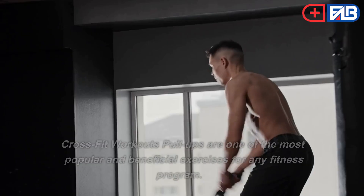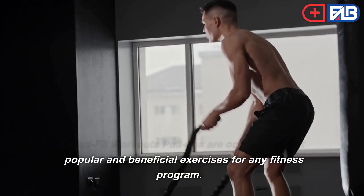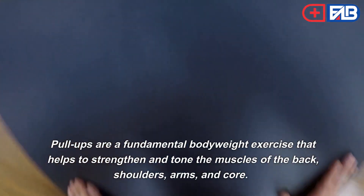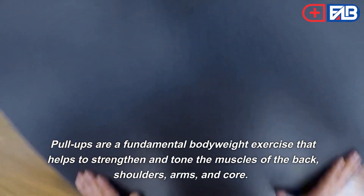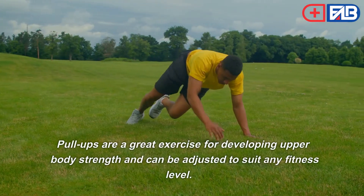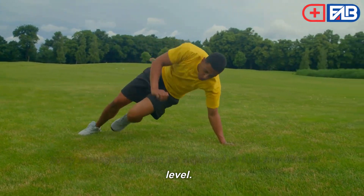Pull-ups. CrossFit pull-ups are one of the most popular and beneficial exercises for any fitness program. Pull-ups are a fundamental bodyweight exercise that helps to strengthen and tone the muscles of the back, shoulders, arms, and core. Pull-ups are a great exercise for developing upper body strength and can be adjusted to suit any fitness level.